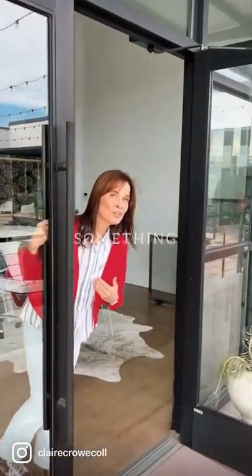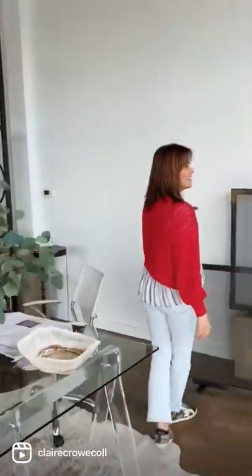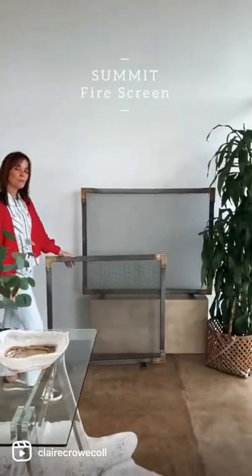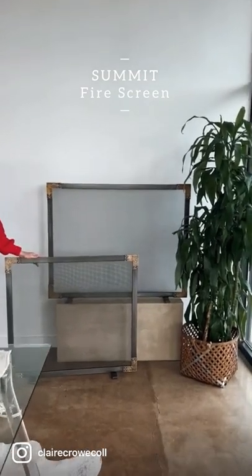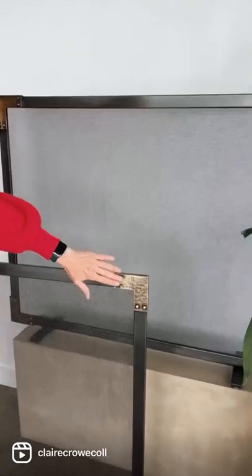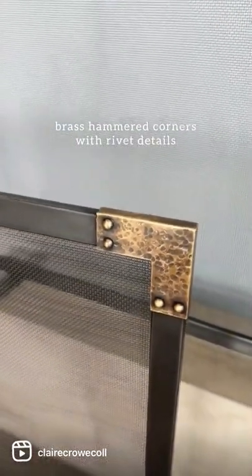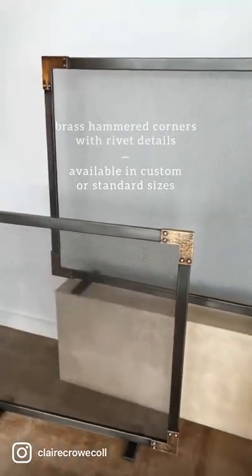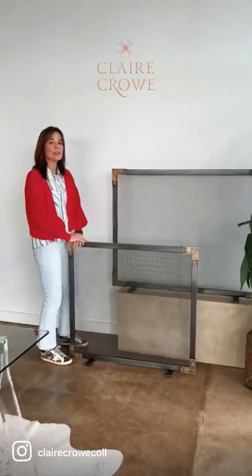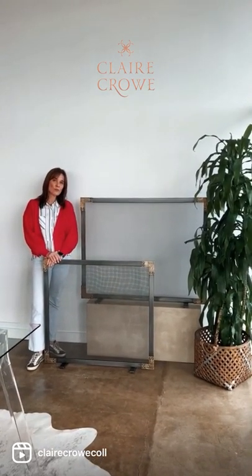Hi guys, come on in — we want to show you something new. This is the Summit screen, and we're really in love with it. It's part of our new Phoenix collection. This fire screen features brass hammered corners with rivet detail, customizable and also offered in standard sizes. Give us a ring here in the studio or click the description below to learn more about the new Phoenix collection. Have a great day!